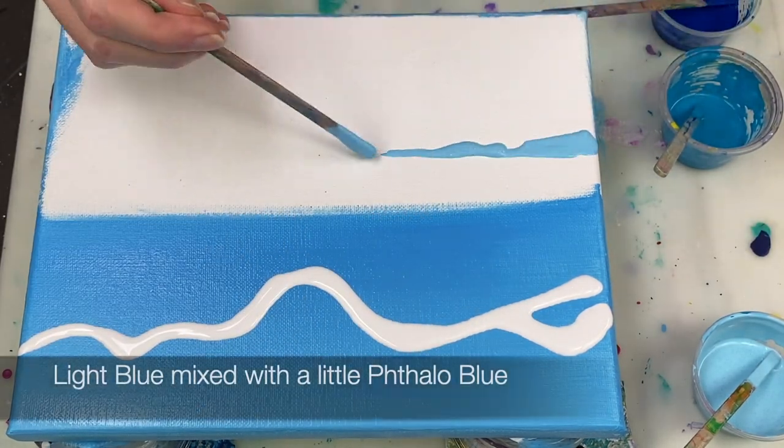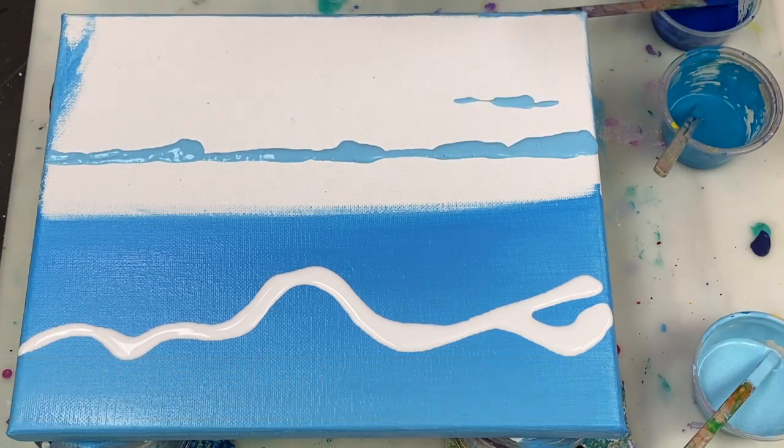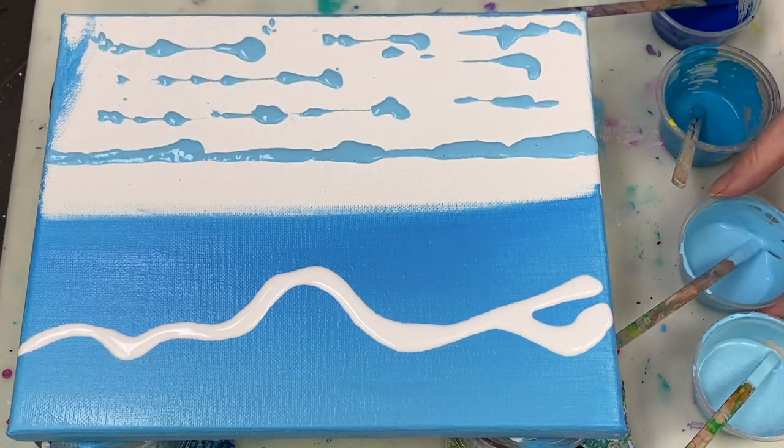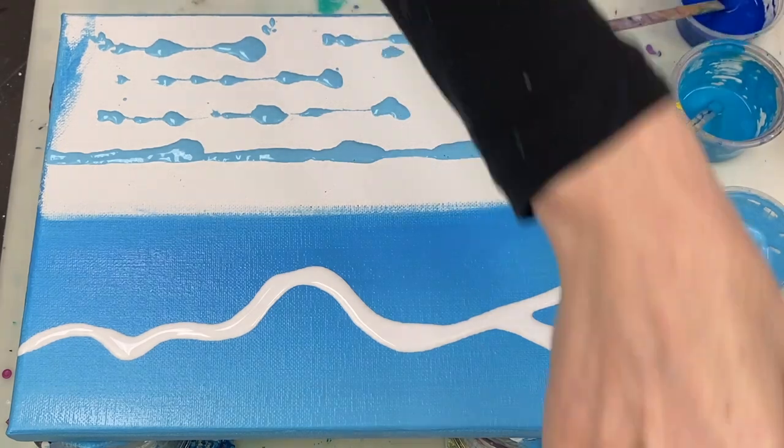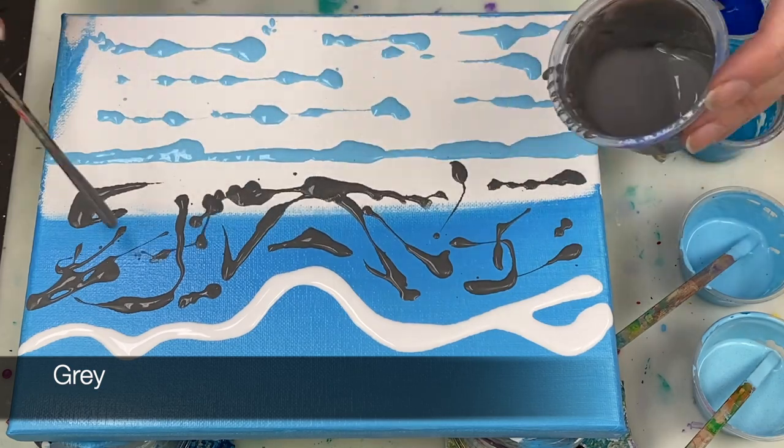Now that I've got a rough outline, I'm adding the colors that I'm going to swipe over. For the mountain section I'm using gray, phthalo blue, and light blue.